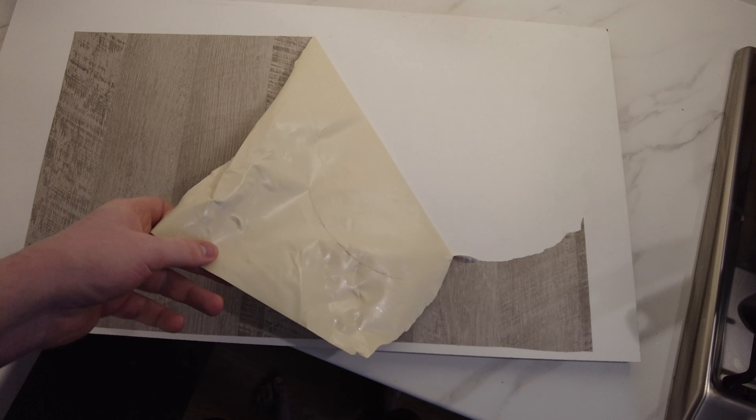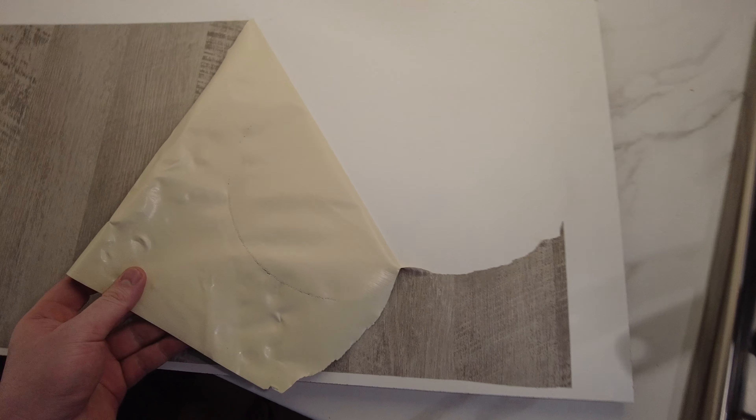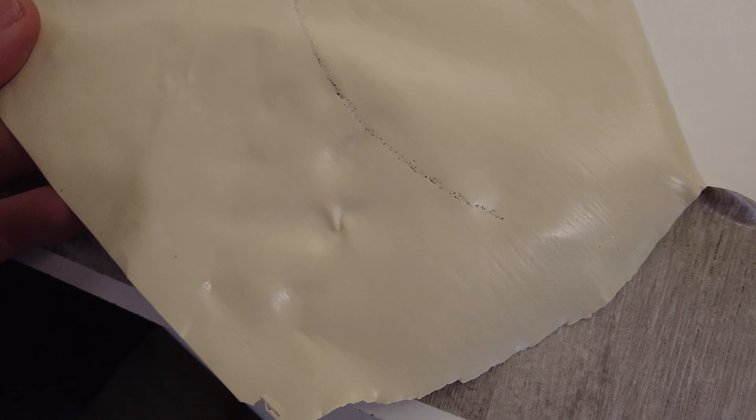One of the good things I will point out is the actual wrap has protected the board underneath. So if you've got a rented property and you want to make sure your worktops are going to stay good for longer, then it's a good way to protect them — and it's cheaper than replacing a brand new worktop.